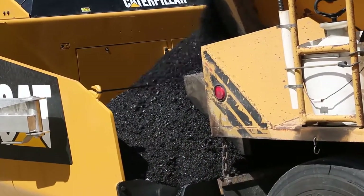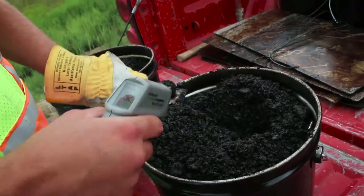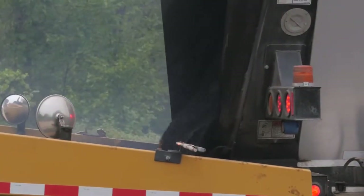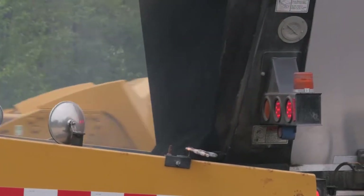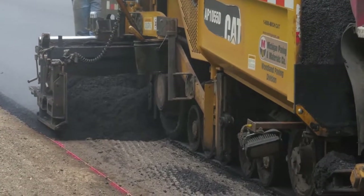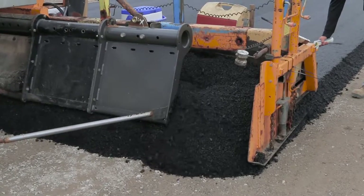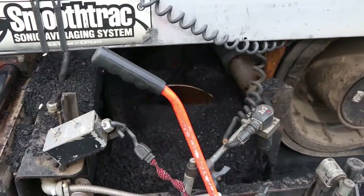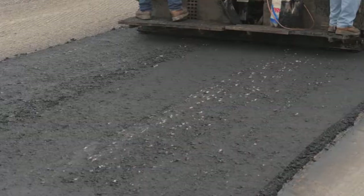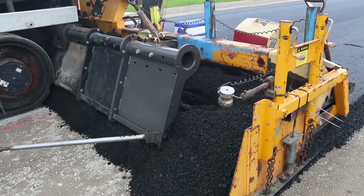Reject any load that's below 250 degrees or greater than plus or minus 20 degrees from the maximum mixing temperature specified by the binder producer at the time of discharge from the truck. The ability to recognize deficiencies in HMA mixtures comes from experience, but there are some basic visual signs you should be able to distinguish. Some of the indicators include the mix being too hot or too cold, excessive moisture, texture, segregation, or changes in the mix's workability. Consult the construction manual for specific definitions.